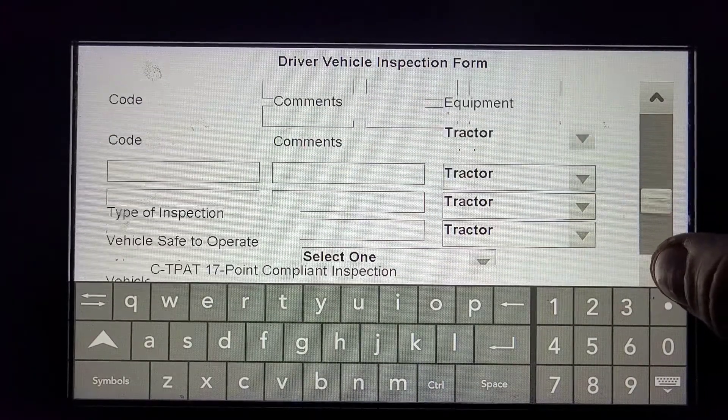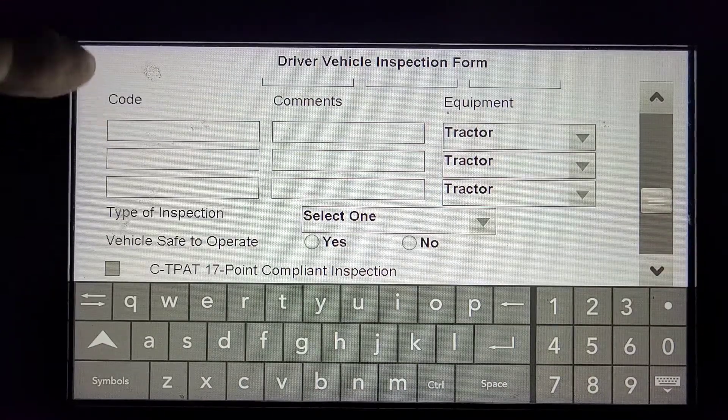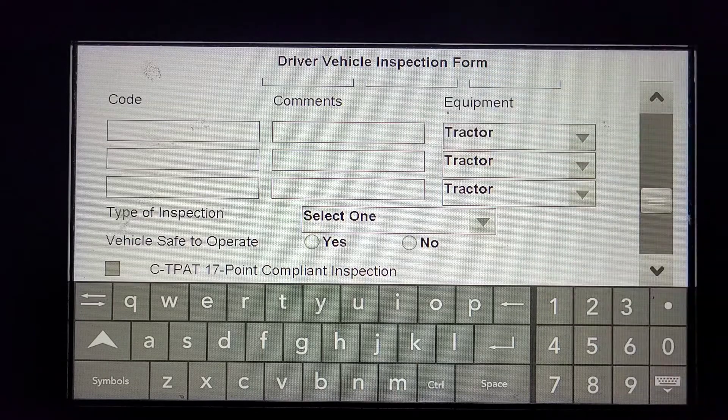If a defect was found, under Code, you'll want to take the code that corresponds to the defect on your Schedule 1 sheet inside your binder. You would put it there, and in your own words describe the problem, and select whether it's a tractor or trailer.